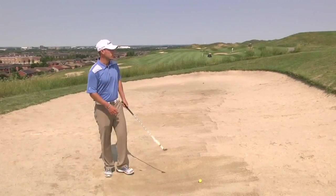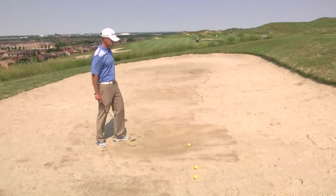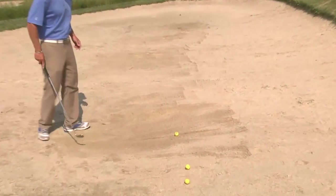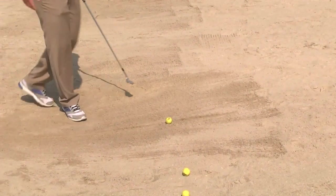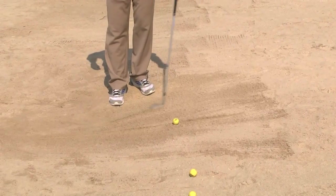What we're going to try and do is we're going to draw a line through the golf ball to our target. We're going to want to position our feet and our body left of the target, so we're going to draw another line that's going to intersect that.